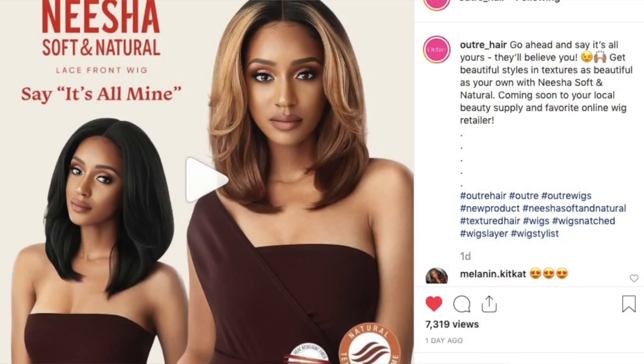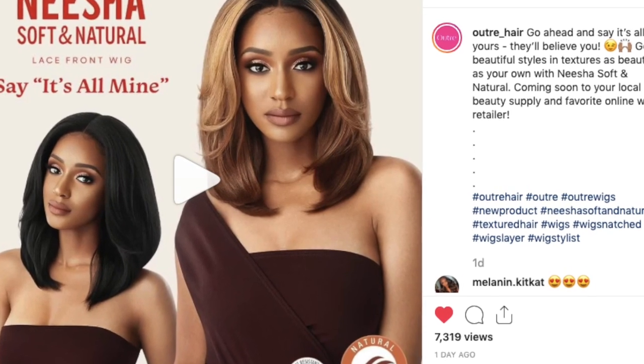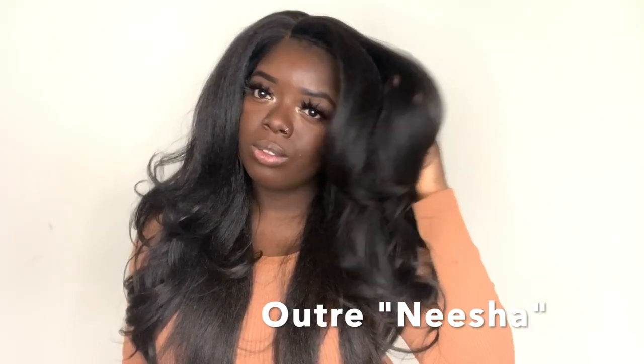Hey YouTube fam, it's your girl Gladys, a.k.a. Is That Your Hair, and welcome back to my channel. A lot of you may have seen that Outre recently dropped these brand new wigs, revamping one of their classics, Nisha. A lot of people love Nisha due to her very natural texture and fullness, so with this launch, Outre decided to bring her back.